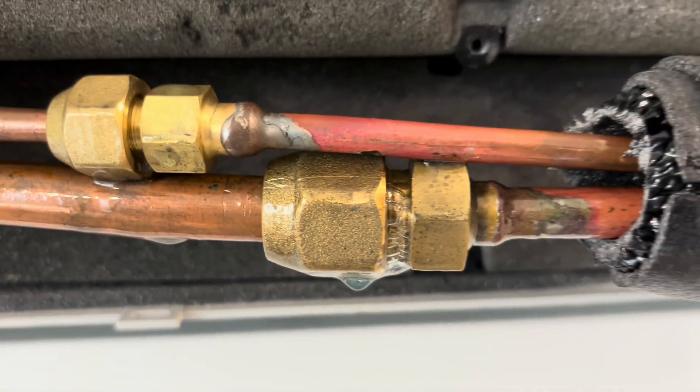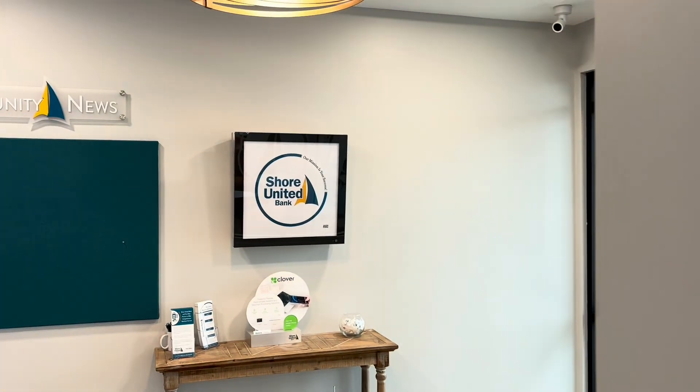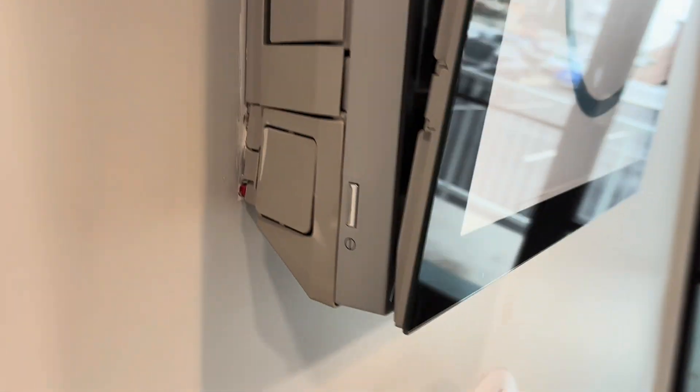We finally found our leak. It's on one of these art cool units. That's the way it normally looks where it says Shore United Bank. This is an air conditioner for anybody who hasn't seen one before — a ductless unit, part of the VRF system.